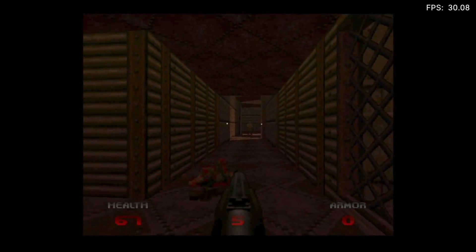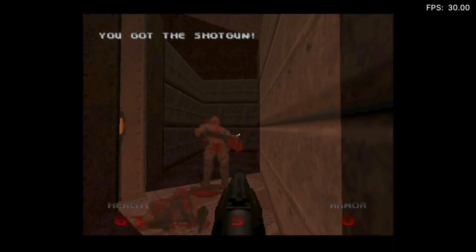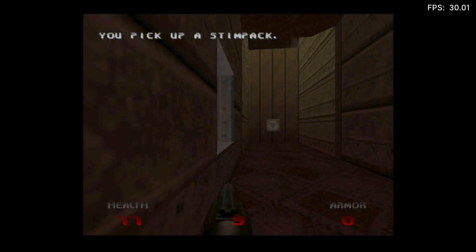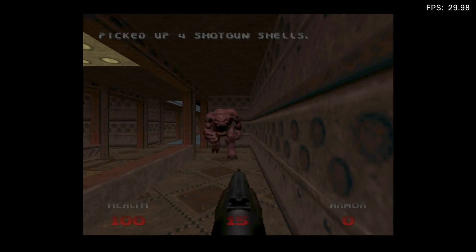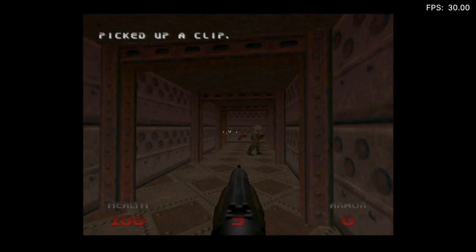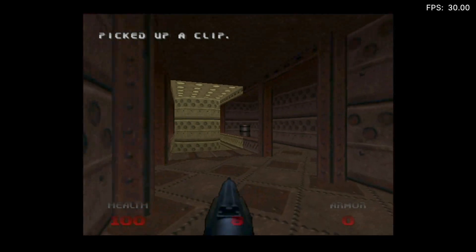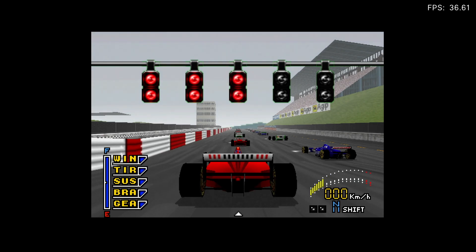Now trying Doom 64. Left and right is strafe, which feels weird, but from a speed point of view it feels fast. You can see it's running at 30 FPS — very stable. It works really well. The frame rate stays solid at 30 throughout.